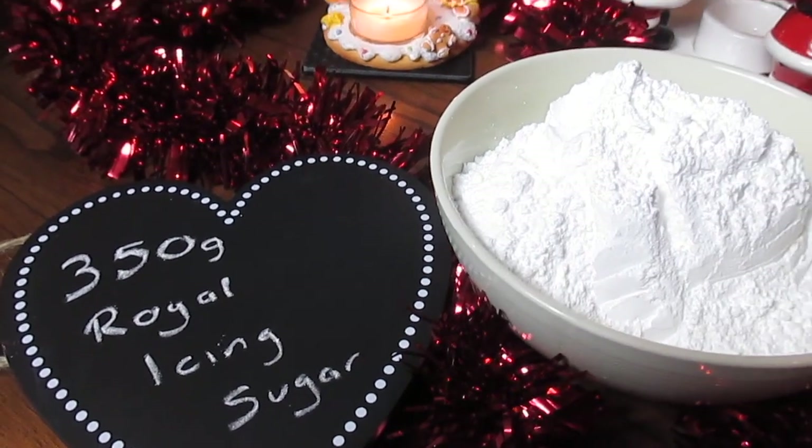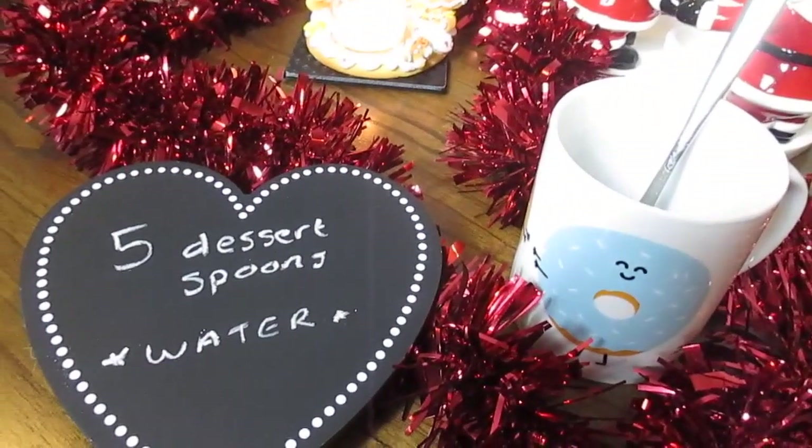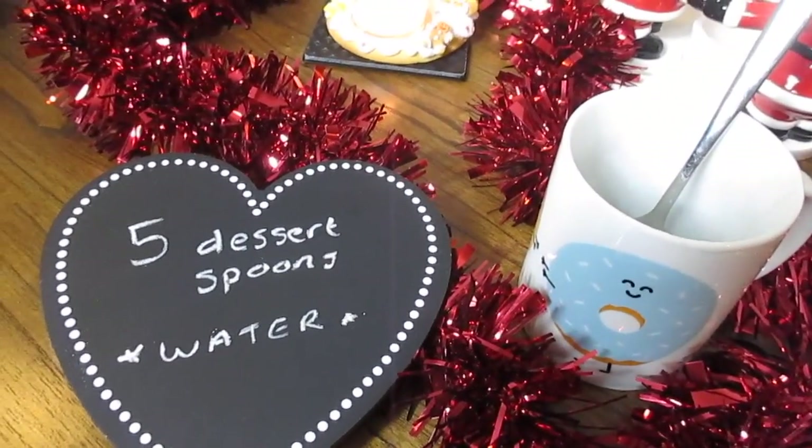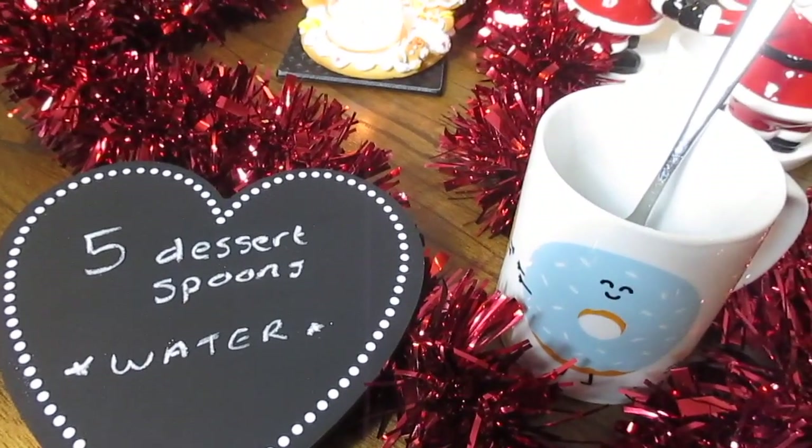For the icing, you need 350 grams of royal icing sugar and five dessert spoonfuls of water. Just mix this with the royal icing sugar for about five or ten minutes and you've got the perfect icing.